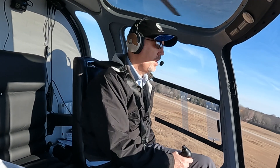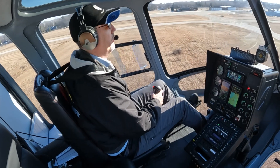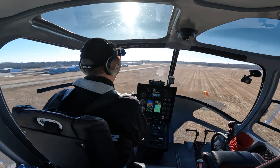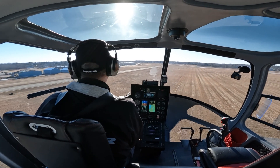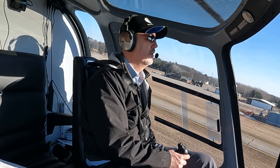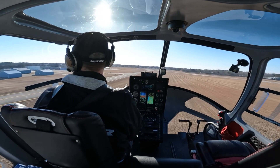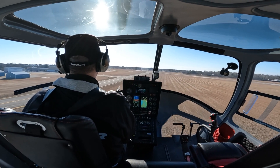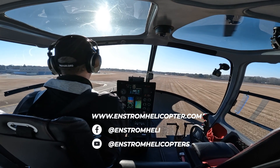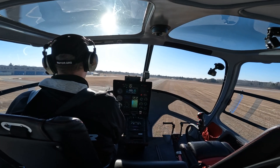Thank you all for flying with me today — I hope you enjoyed seeing the new autopilot. We're really excited about this option and look forward to rolling it out to our customers. It should be available soon as we're just finishing up some final details. We'll be providing more information at the VAI show, but in the meantime if you have any questions don't hesitate to contact us at Enstrom. Check out EnstromHelicopter.com, our Facebook page, and our YouTube channel — and we'll see you next time on Inside Enstrom.